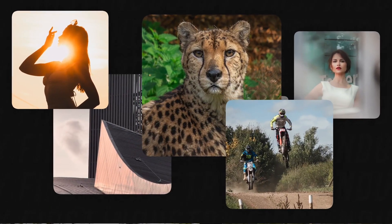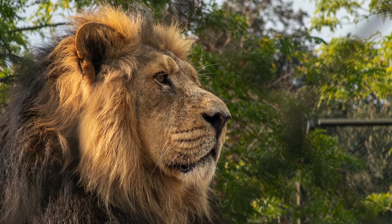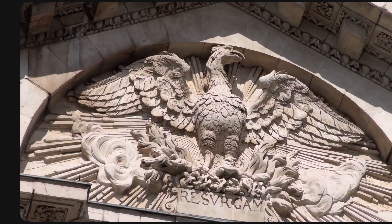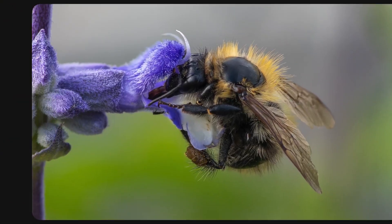This level of optical precision means you can see each strand of this lion's glorious mane, appreciate every texture and detail of these statues, and follow the delicate veins on a bee's wings.